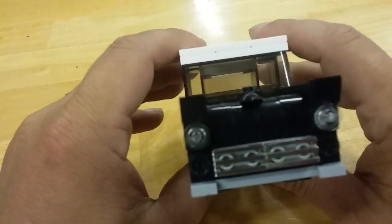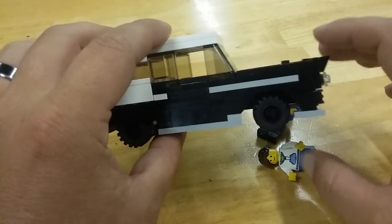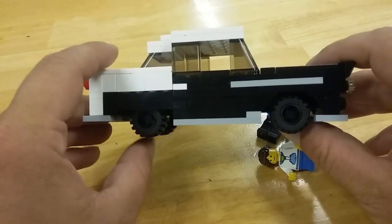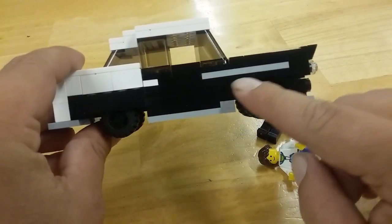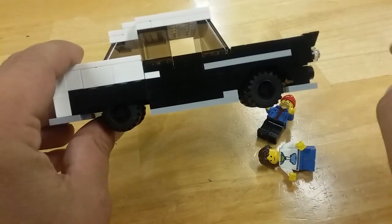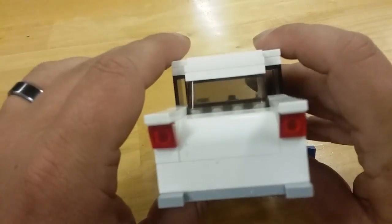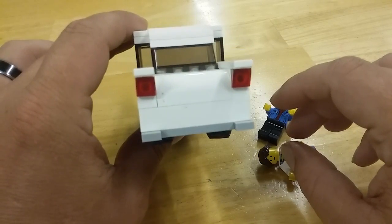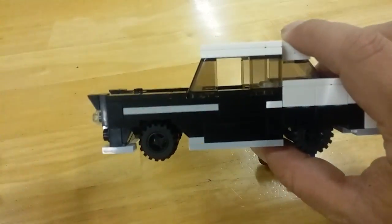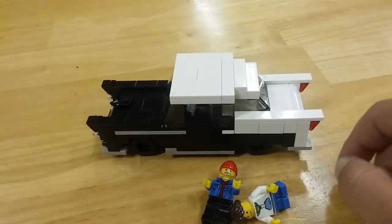I tried to make it look as close to what the car is supposed to look like. The gray stripe is supposed to be chrome, but I didn't have anything to make it look like that. Considering that I have a real 1955 Chevy, I thought it'd be pretty cool to build one.